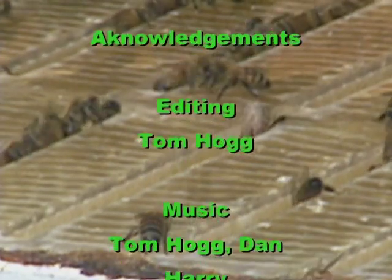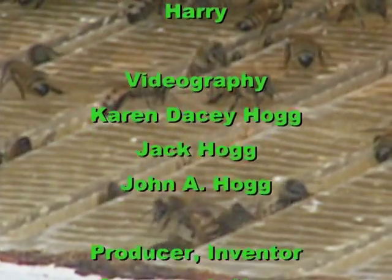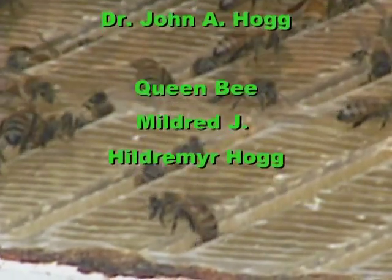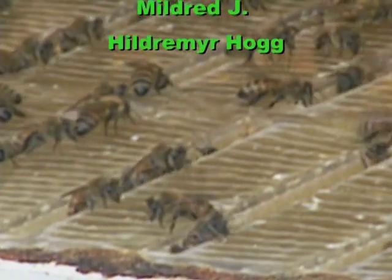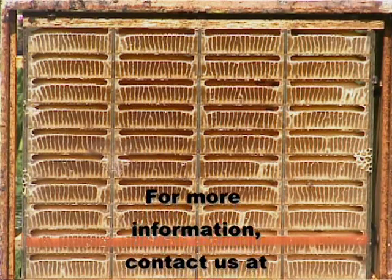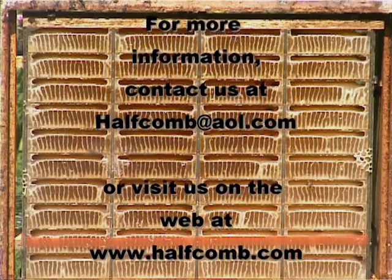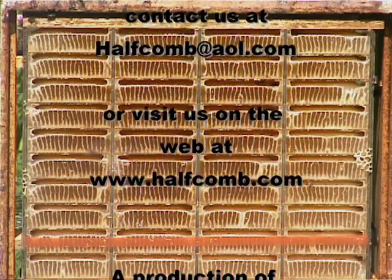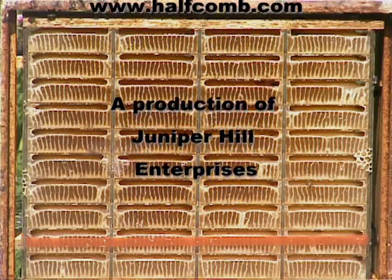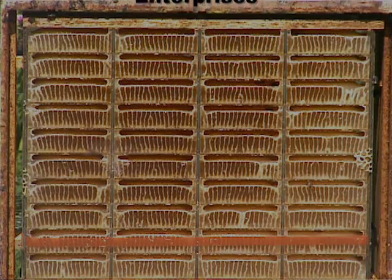I'm looking at the bottom hive now. It's about ready to come off, but I'm going to raise it up and put the new ones under it and let them finish. I think there's some real top honey in that super there. Yeah, this looks nice.